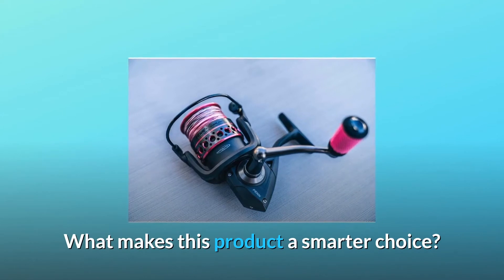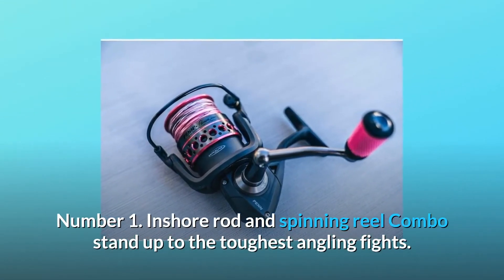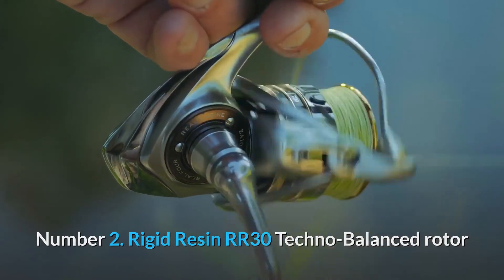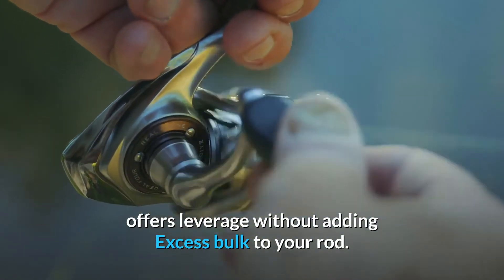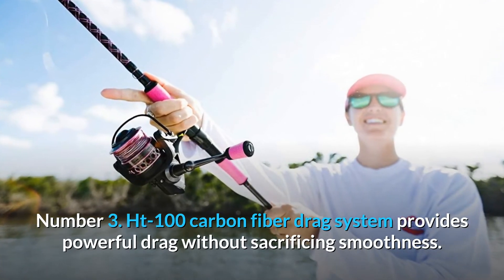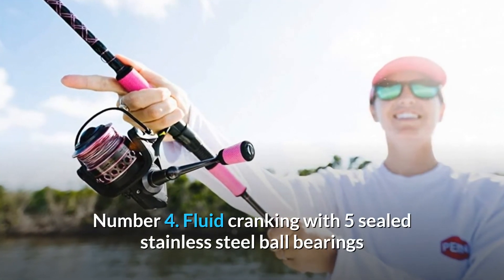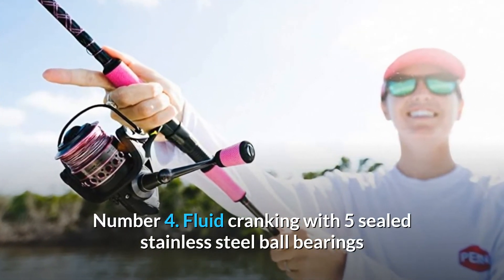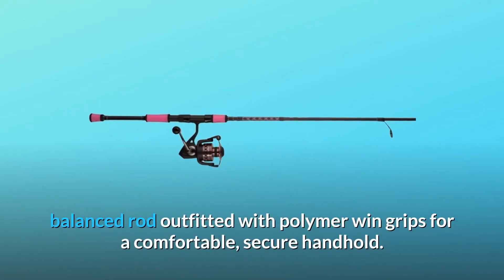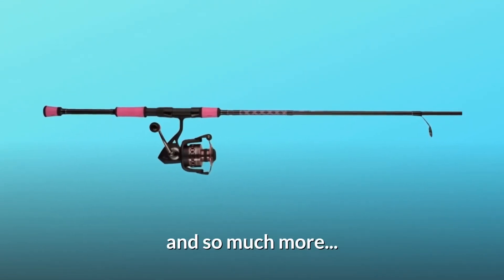What makes this product a smarter choice? Number 1: the inshore rod and spinning reel combo stands up to the toughest angling fights. Number 2: the rigid resin RR30 techno-balanced rotor offers leverage without adding excess bulk. Number 3: the HT100 carbon fiber drag system provides powerful drag without sacrificing smoothness. Number 4: fluid cranking with 5 sealed stainless steel ball bearings and 1 instant anti-reverse bearing. Number 5: ergonomic, balanced rod outfitted with polymer wind grips for a comfortable, secure handhold. And so much more.